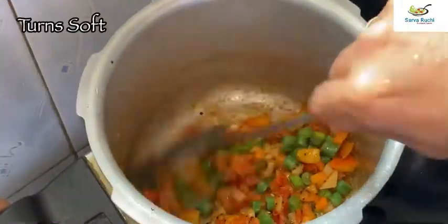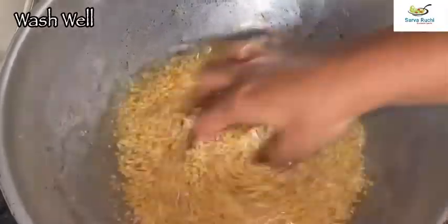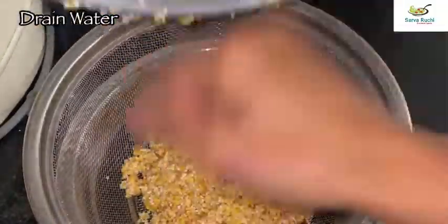After 2 minutes all the veggies turn soft. The broken wheat and moong dal are soaked well. Wash it well 2 times, drain the water, and once it is drained add it into the cooker.